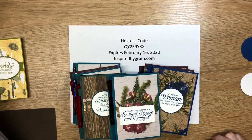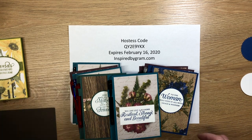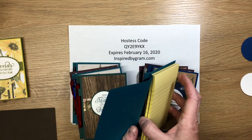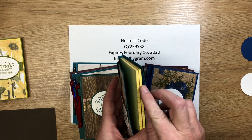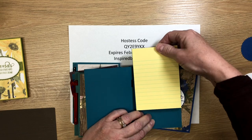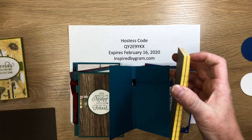Hi, this is Karen McNall and I'm with inspiredbygram.com. Today I'm bringing you another 2020 craft fair series — something I wanted to make in 2019 but didn't get to. These are nice little journals made with writing tablets from the Dollar Tree, and I've created a little holder in the back — like a slider so the notepads can slide out and easily slide back in.